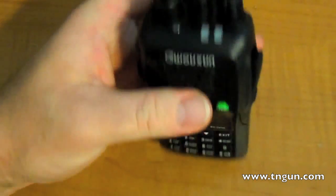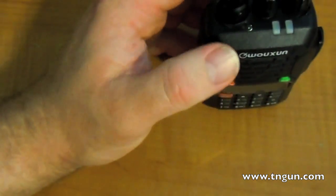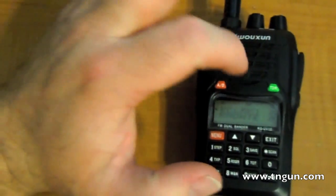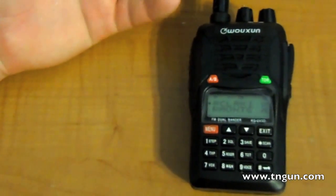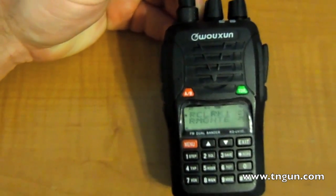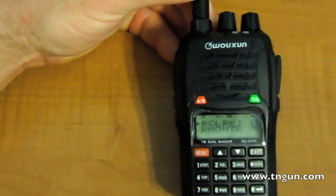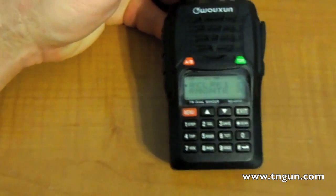So if you want to get into ham radio for emergency preparedness rather than as a hobby, this is a great radio. And if you just want to try it out and see if you like it, at $100 you can't beat it. Most other handy talkies are going to be $500 or $600. It's got a pretty good signal, and a lot of ham radio people I talk to have this and really recommend it, which is why I got it.